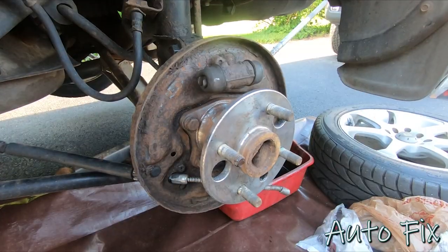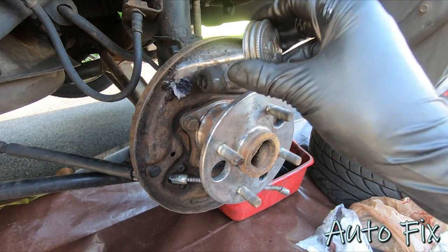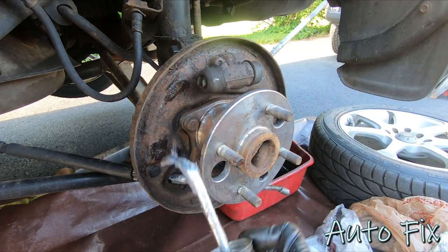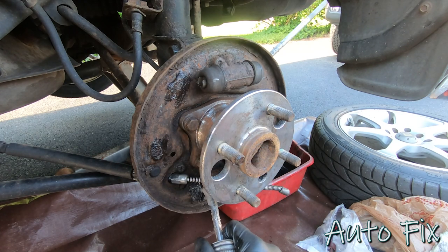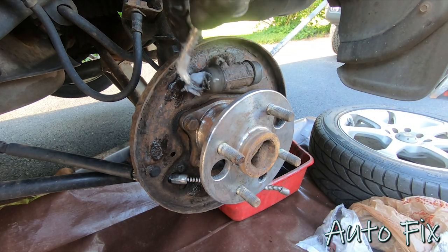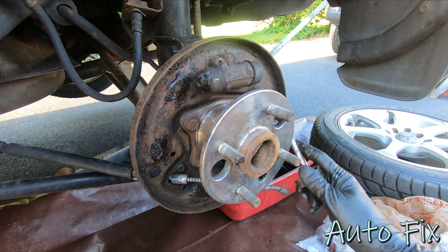To get the backing plate ready, apply some lubrication to the areas where the shoes are going to ride. There's an area on the top, one here, and one on the bottom. I like to put it on the wheel cylinder as well — but not too much. Do the same to the other side.